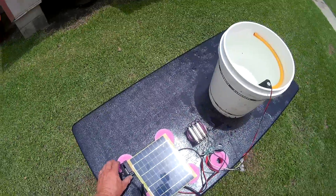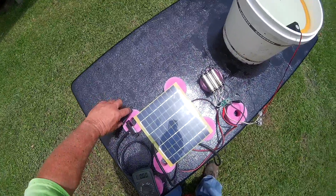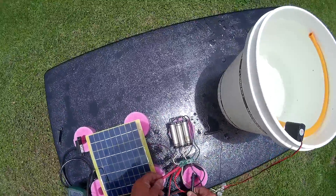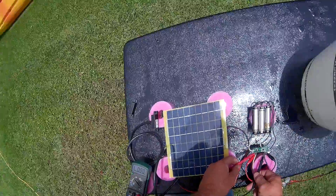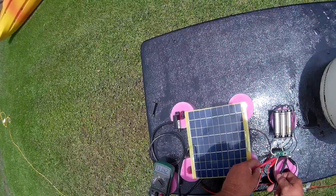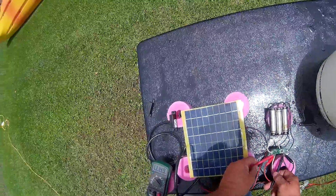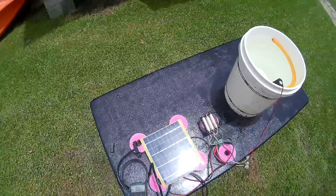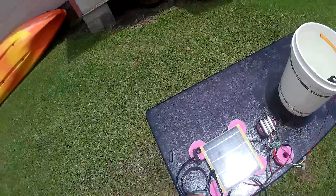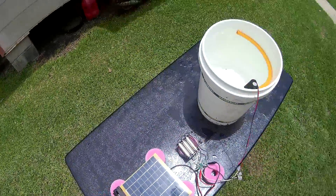Once the load goes off, it immediately goes into charge mode. It's actually charging the batteries — see, it's 11.48. It'll charge them until they get fully charged and then it will shut the solar cell off.